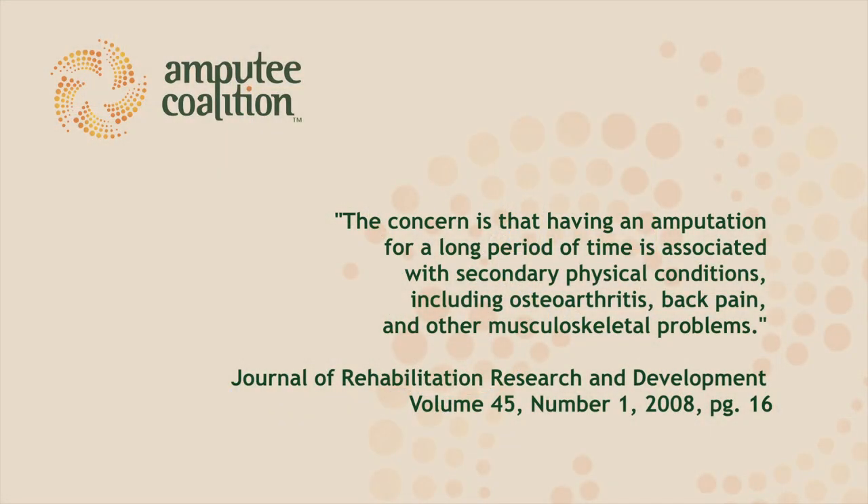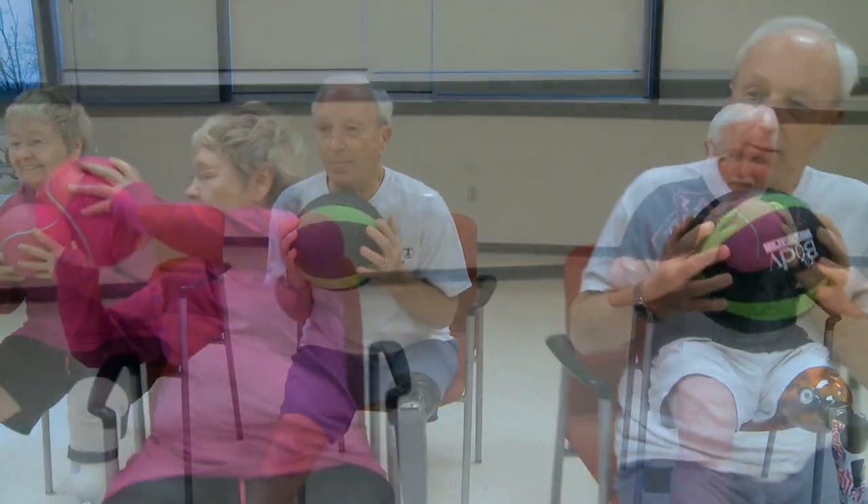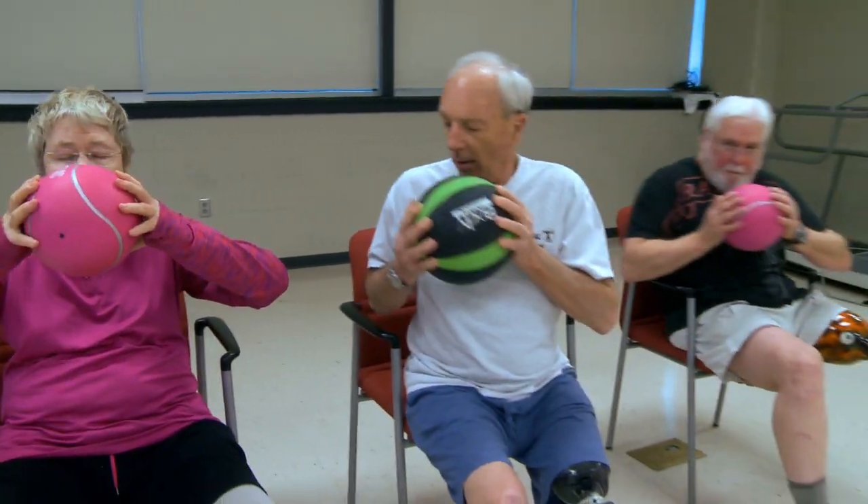The concern is that having an amputation for a long period of time is associated with secondary physical conditions including osteoarthritis, back pain, and other musculoskeletal problems. Being more physically active and doing regular exercise, especially as an amputee, can help you to be less prone to orthopedic injuries and reduce your risk of falling.